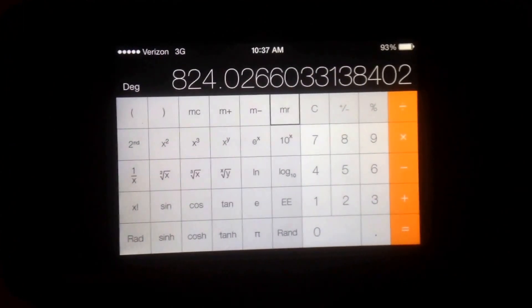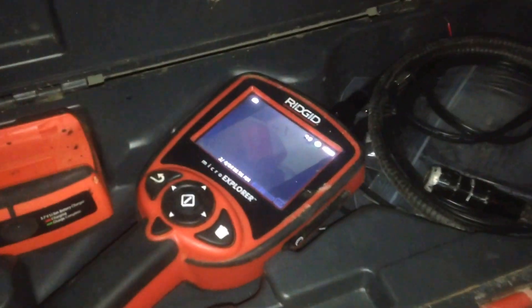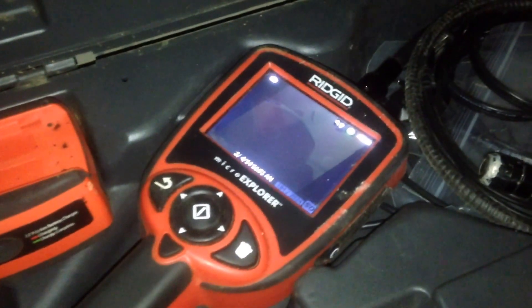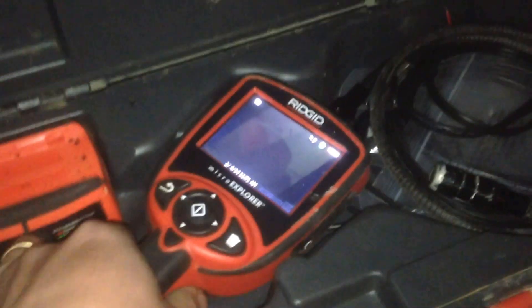We're going to do an inspection of the evaporator coil with as little intrusion as possible. I've got my rigid micro explore camera here and we're going to run it into the return plenum to see what we've got. There's a port drilled into the plenum so I can get in there. This is the coil on this air handler, which is in stark contrast to the coil on one of the units that was replaced.